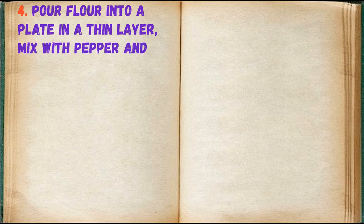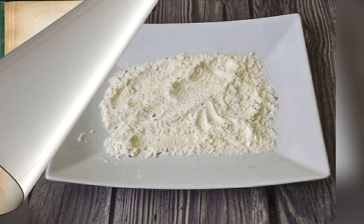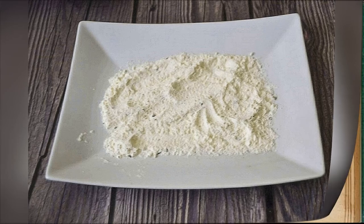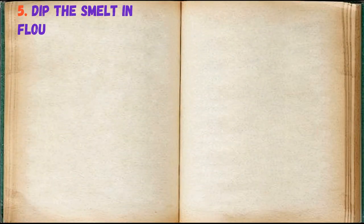Pour flour into a plate in a thin layer, mix with pepper and salt. Dip the smelt in flour.